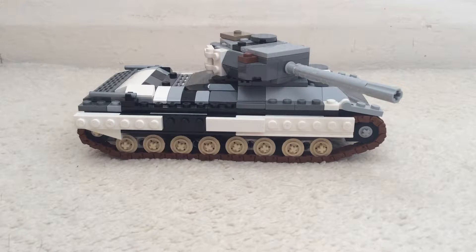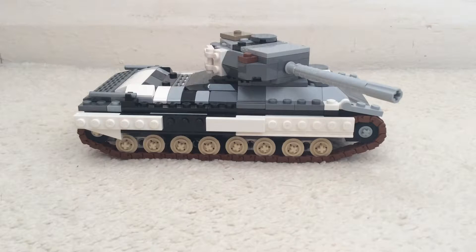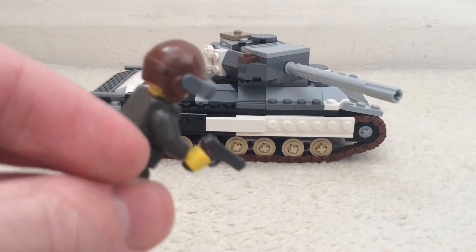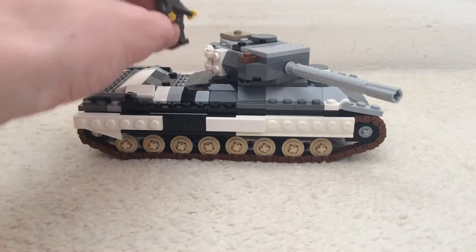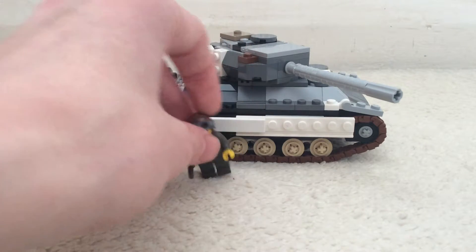I've got a minifigure here. This is actually a Russian tanker, but I don't have any Russian tanks now so I'm just using it for scale. That's kind of the scale of it - I think it's pretty good, probably quite realistic actually.